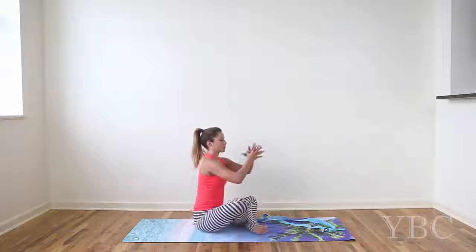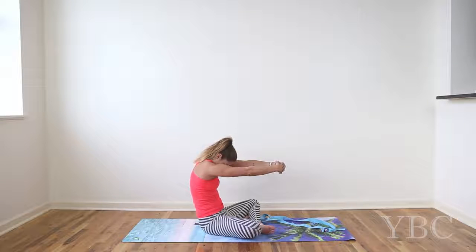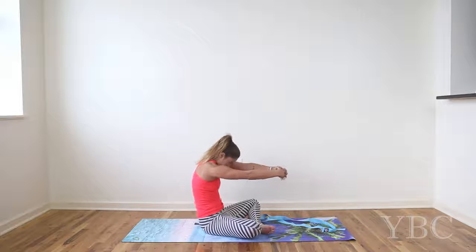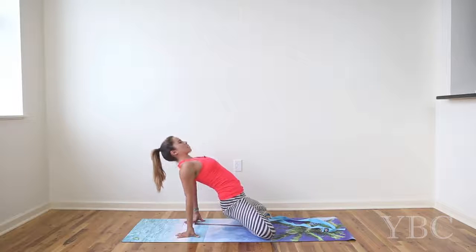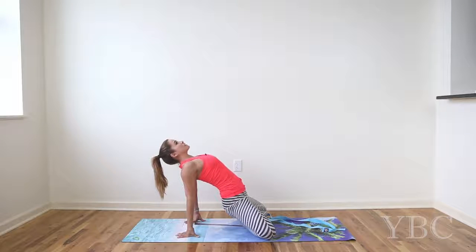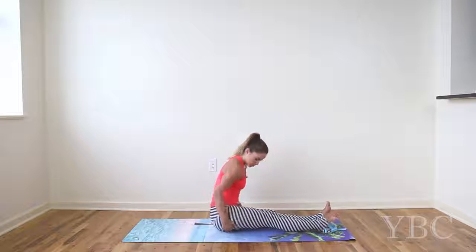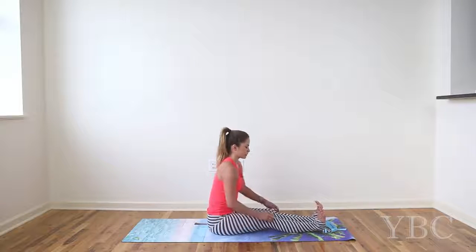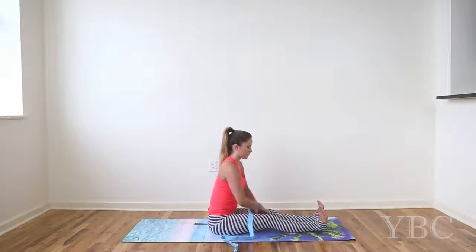From here, interlace your fingers out in front of you. Round your back and tuck your chin. As you inhale, open up your arms, bring your fingers back behind you, press into the ground, and then lift your hips, lift your chest, look up. Lift your heart as much as you can, stretching into the front of the shoulders. As you exhale, gently come down and extend your legs. Grab hold of your yoga strap — we've opened up the chest and the arms a little bit, now we're going to work on the hamstrings.